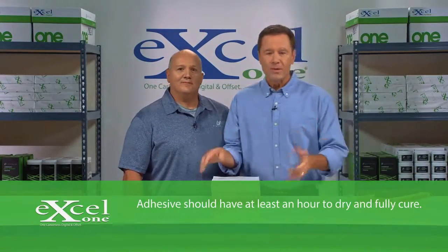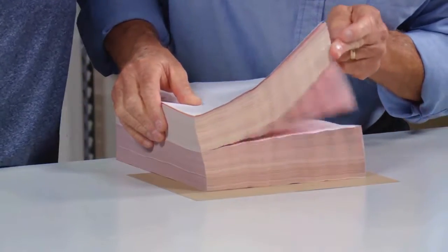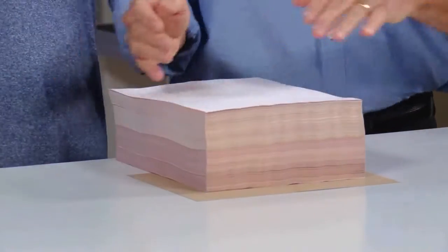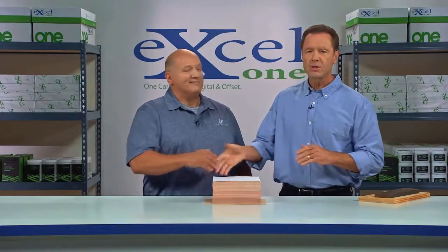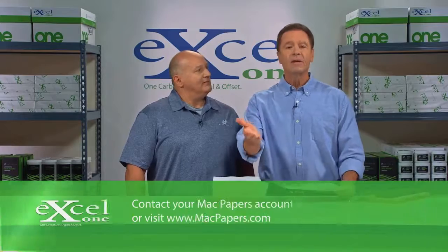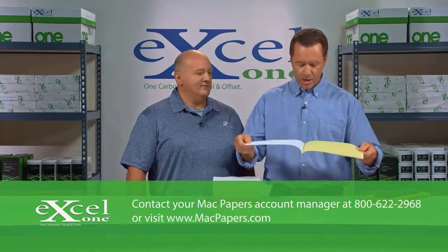I'm going to remove the weights and then fan the stack, starting at the corners and then working to the middle. Your form sets are ready to go. If you have any questions about padding Excel 1 carbonless sheets, we're here to help. Give us a call today or visit our website for more information. Thanks for watching.